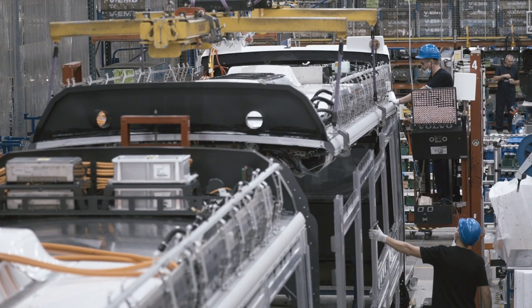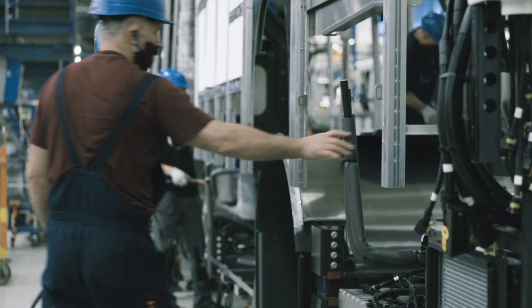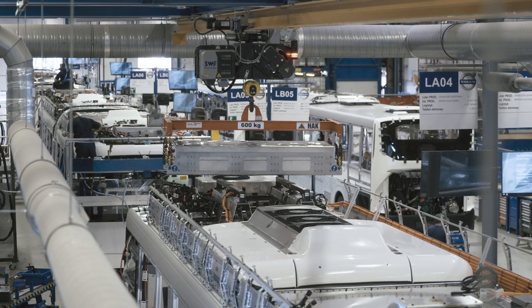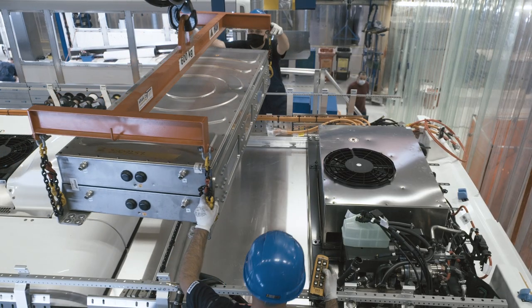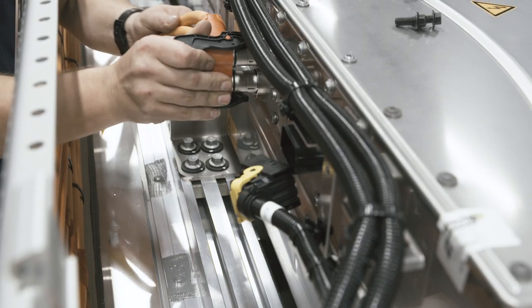The complete body structure is then married to the chassis. Now it's time to install the batteries. Their number can be varied to best fit the energy storage capacity needed for each vehicle.